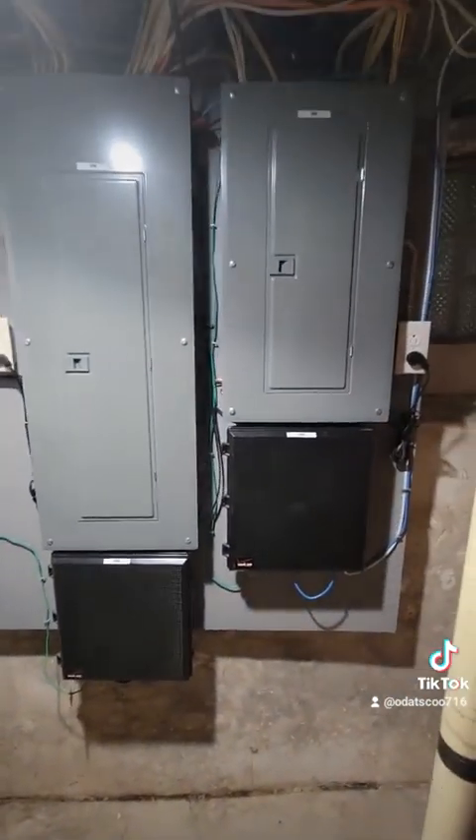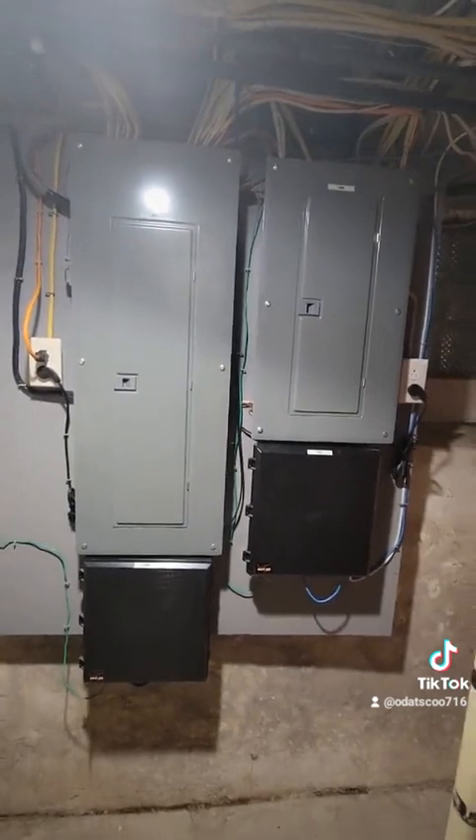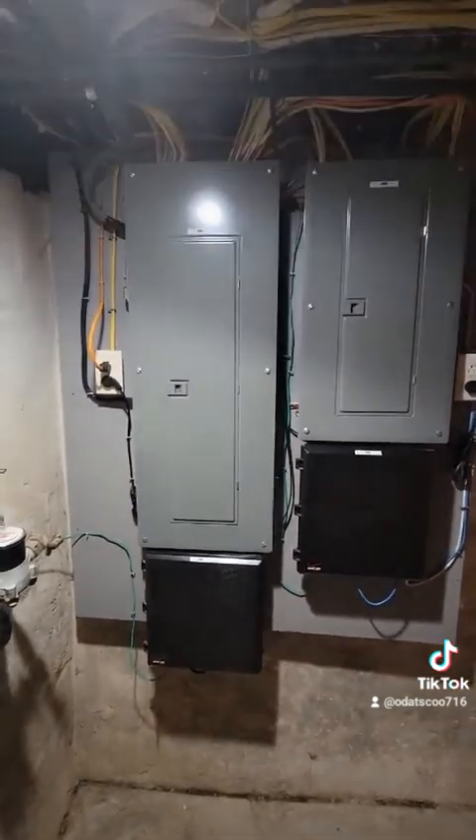All right guys, so here's the final product. I finally finished all the loose ends and reorganized all these wires because they were everywhere. A few were short so I jumped them. But yeah, I'm pretty happy, pretty excited — I'll show you guys the inside.